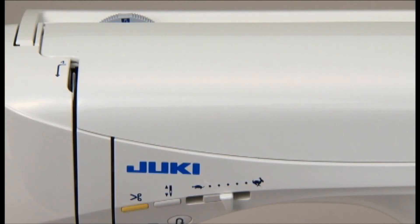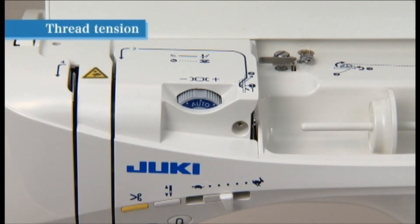In case the thread tension is not correctly set, adjust the tension using the thread tension adjustment dial, which is located under the cover on the top of the machine.